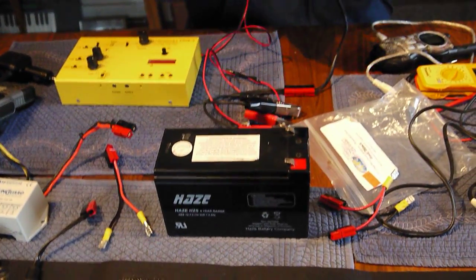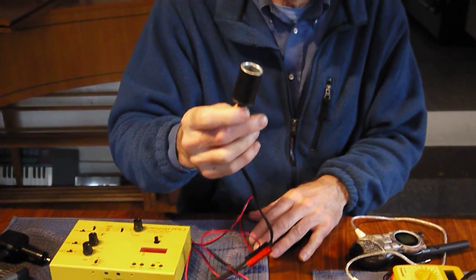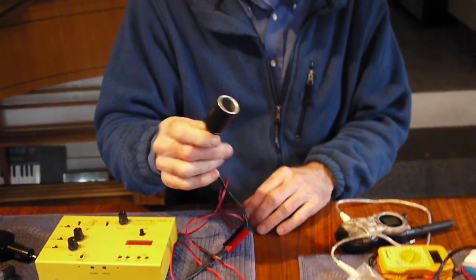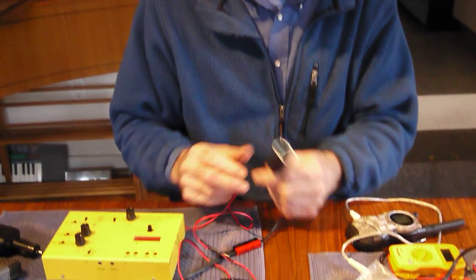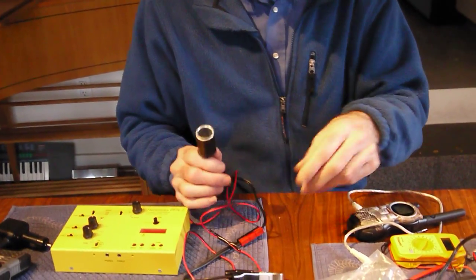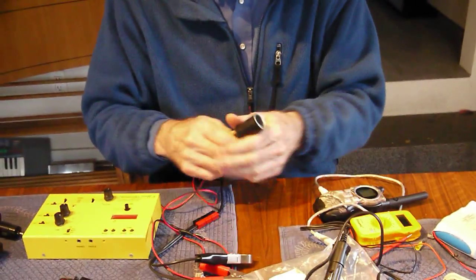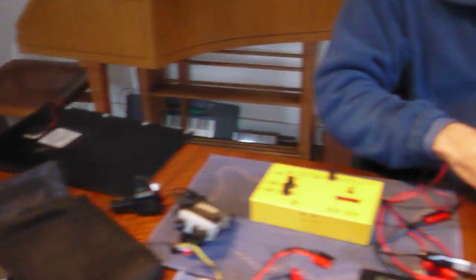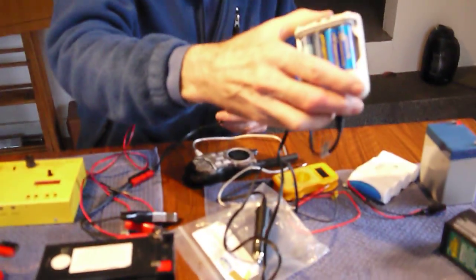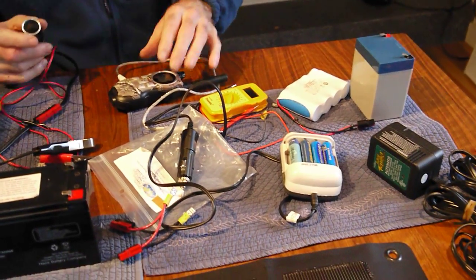A word about these plugs — these were once known as cigarette lighter plugs, now they're known as auxiliary plugs. Almost every gadget you can imagine has a plug that'll fit this: laptop computer, handheld radio, ham radio. This is a little GMRS radio, and this is a battery charger that'll charge batteries for your little portable radio or other devices.